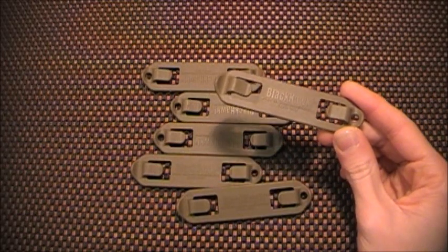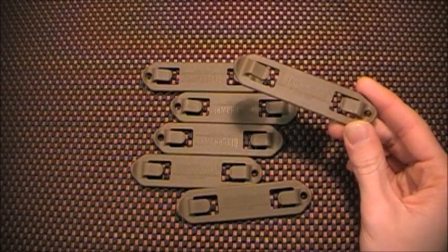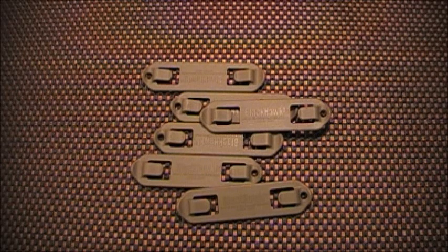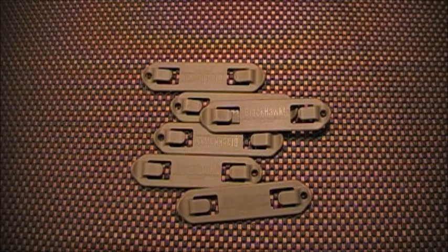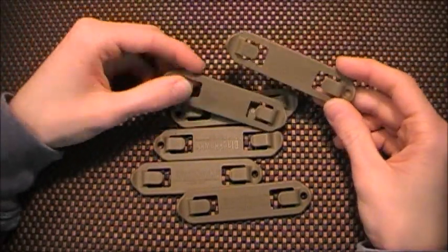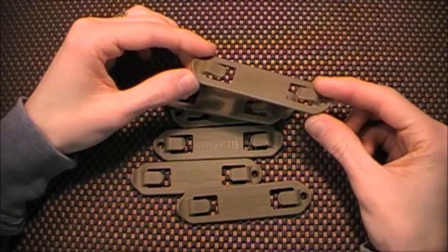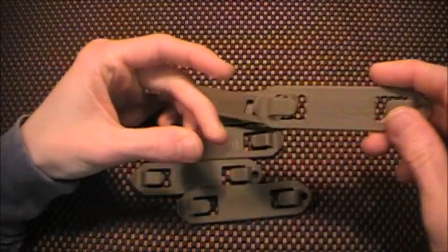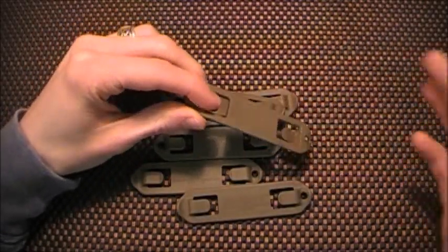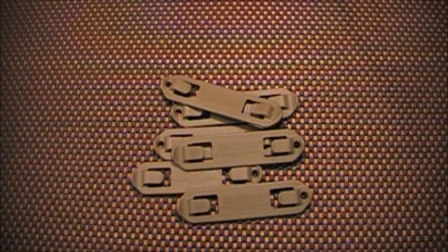Like I said, these are the number threes, and then it goes from threes, fives, sevens, and nines. Each number represents the inch, so the number nine covers nine straps of MOLLE. Looking at these now and comparing them to my bags and packs, I'm probably going to go with the five inch next time. Because that will allow this plate to slip through three rows of PALS webbing, and then these two clamps will attach to my other pack.